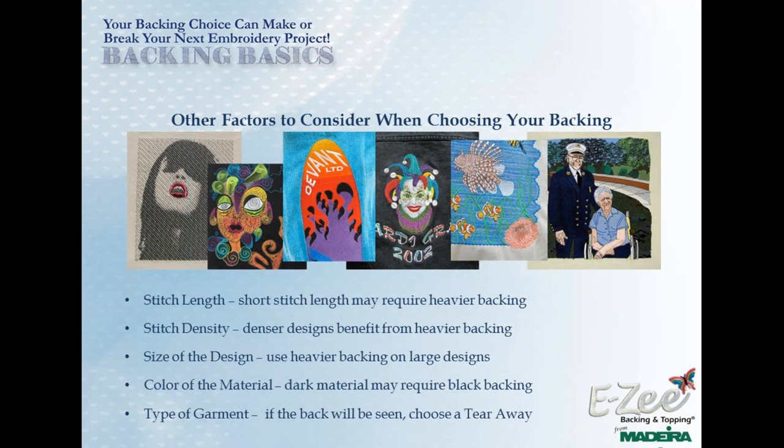When it comes to the color of the material, if it's dark — especially black — there is black backing available. Sometimes it's not necessary if the backing will be torn away completely. But if any backing is going to be visible, or you want a cleaner look on the back side, black backings are available in many backing types. The type of garment may also influence your choice — if you're going to see the back side, you may want to use a tearaway so it looks clean.